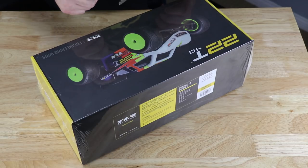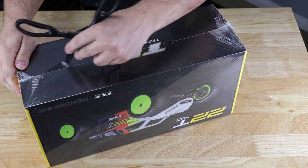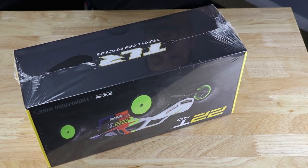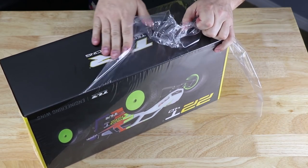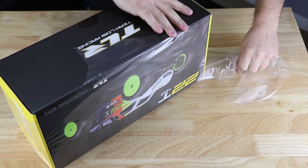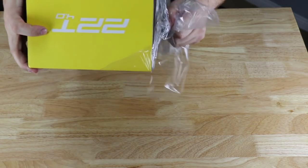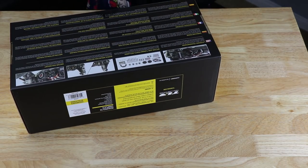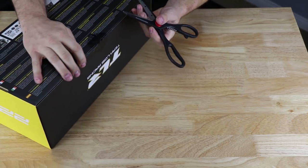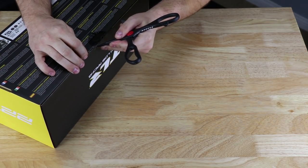Okay, let's get this thing out of the box. Got some scissors — I couldn't find my trusty box knife, so I figured we'd use some scissors to tear the cellophane open and break the seal. Obviously I've never opened this, otherwise it wouldn't be covered in cellophane the way that it is. Stadium truck has a pretty interesting history — it's always been a super fun class. A lot of people thought that short course would kind of end stadium truck forever, and it's funny because that just really hasn't happened.